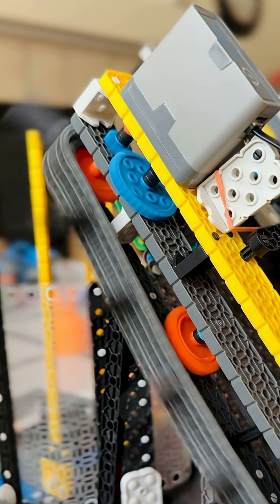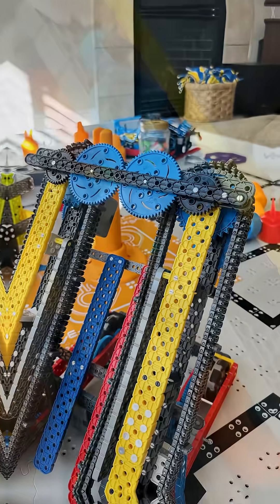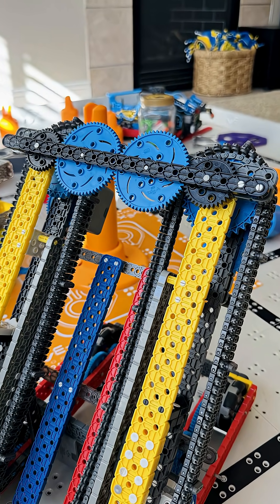Simple designs drive each side of the conveyor separately, while more advanced ones link both sides together so that the tread stays aligned.